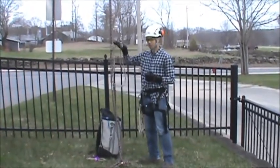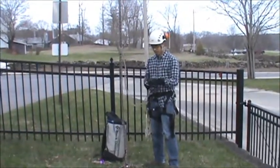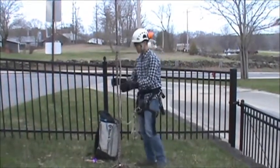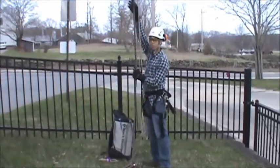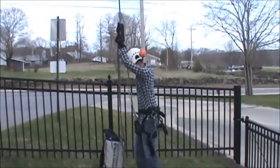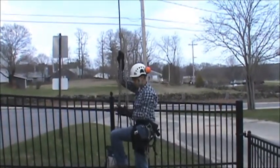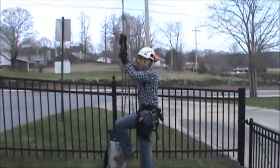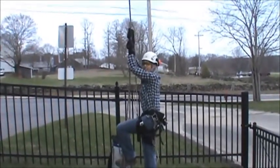Now that we have the prusset loop finished and ready, we're going to take it and clip it to our carabiner, connecting it to our saddle. Next we're going to push up on the prusset, leaving enough room for your grabs. Then grab below your knot, take one leg and put it around your rope with the rope going on the inside of your knee and outside of your foot. Then take your other foot and take your first lock.